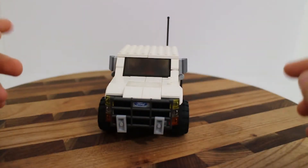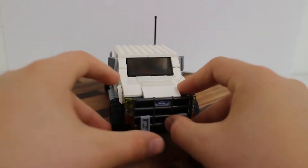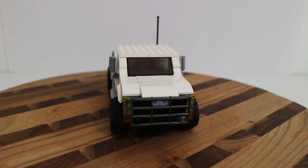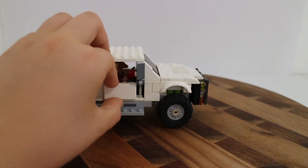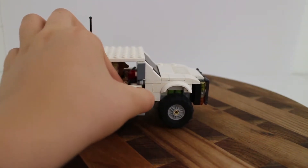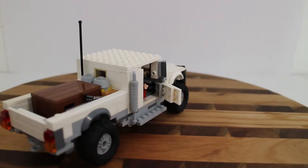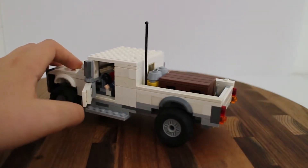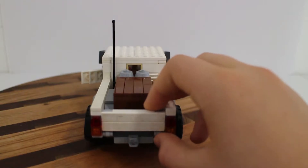I was going to put on some forward lights but I forgot, so I'm just going to remove those light gray bricks for now — I think it looks fine without them. As with most of my vehicles, the doors can open, and that's the same on both sides.